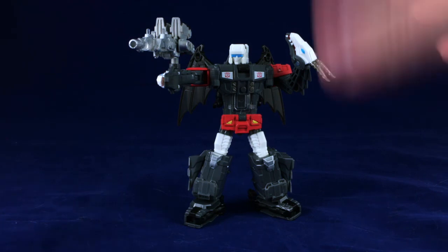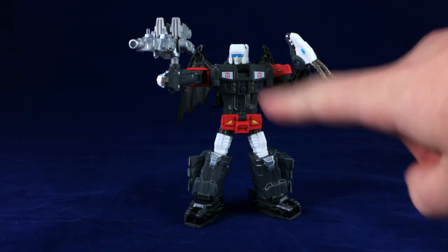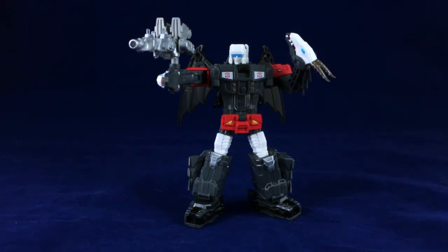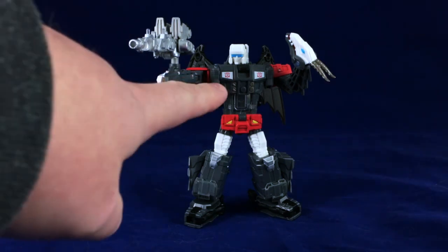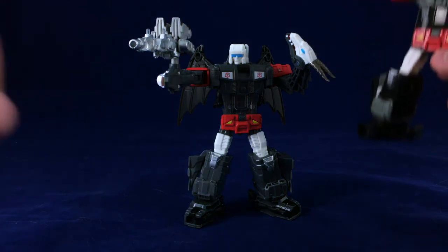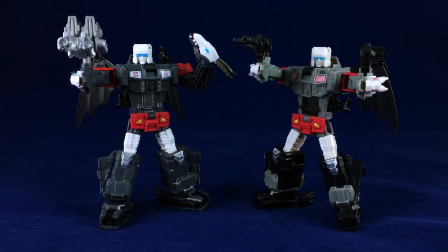It's pretty much the exact same figure, the only differences being a tiny little difference in molding on the Titan Master door, which we'll see in Beast Mode, and the Target Master, and of course the paint job. But the actual physical differences are just that little bit in the chest and the Target Master. So we are going to be doing a side-by-side comparison, because I still have Twinferno — I held on to him specifically for this.